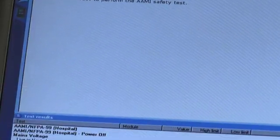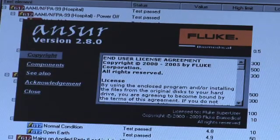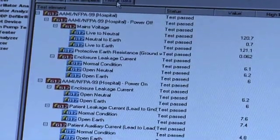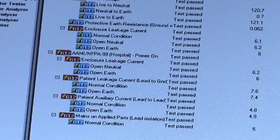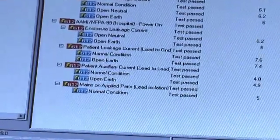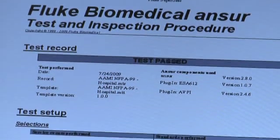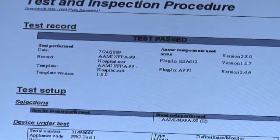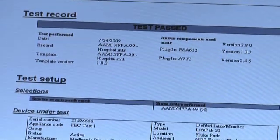To further simplify your testing, the ESA-612 can be automated with Fluke Biomedical's Answer Automation. Automating your testing procedures will ensure compliance by standardizing testing procedure to your requirements. An electronic template you create will guide users through a step-by-step testing process, while Answer automatically and electronically extracts data, assesses pass or fail against your specifications, stores data for future use, and generates professional test reports.